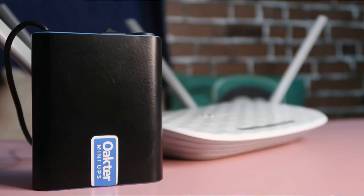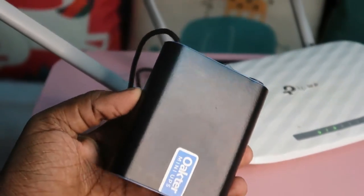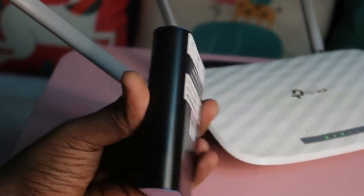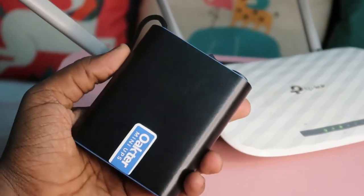In case of any power failure or power cut, this Octa Mini UPS can provide power for up to four hours. If you are attending online classes or online meetings, even during a power cut you can continuously attend with uninterrupted internet.